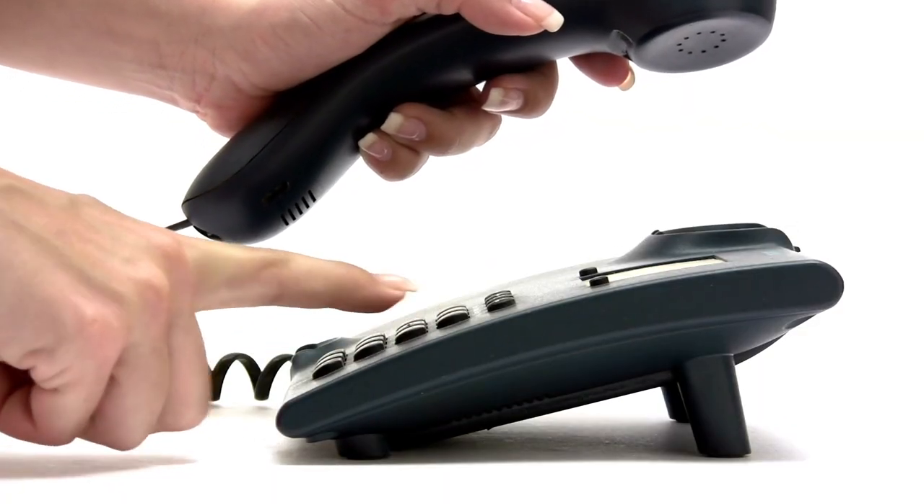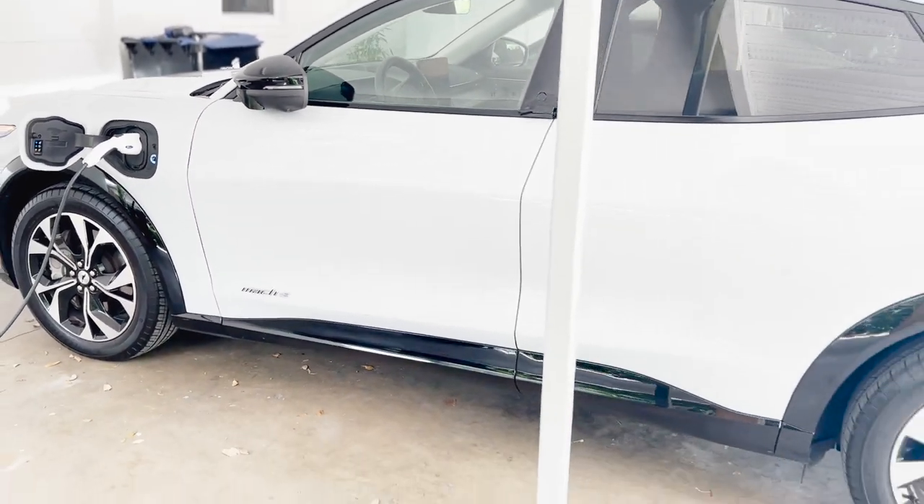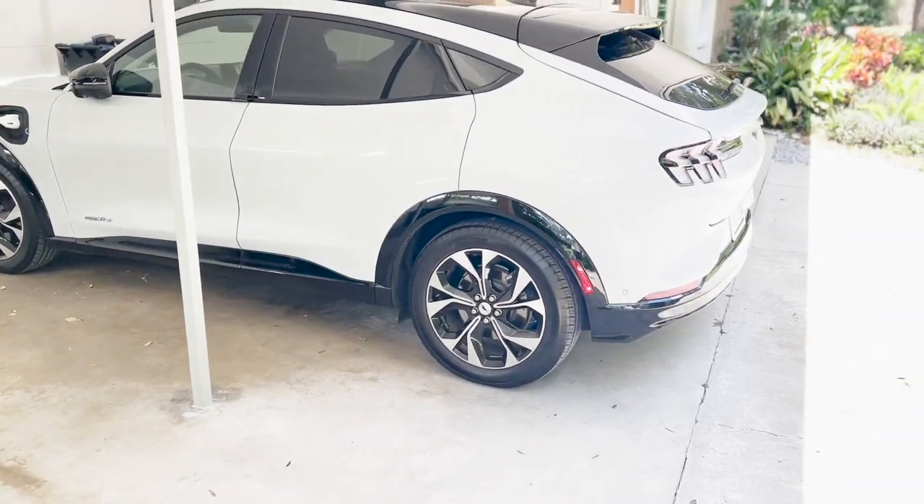There is actually a way to schedule your car to charge during non-peak hours to potentially save on your electricity bill. You have to call your utility company and find out if you get a discount for charging during non-peak hours. Personally, with my electric company there was no difference in price at any time of the day, so I just plug it in whenever I'm low. But if you have a Mach-E or any electric car, call your electric company and they'll let you know.